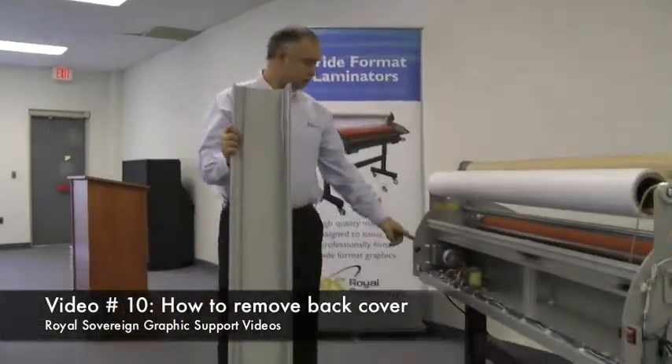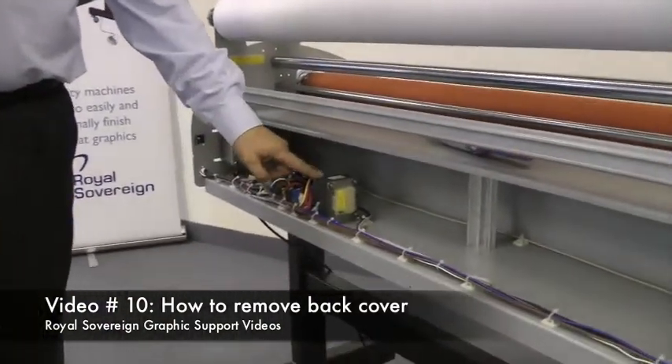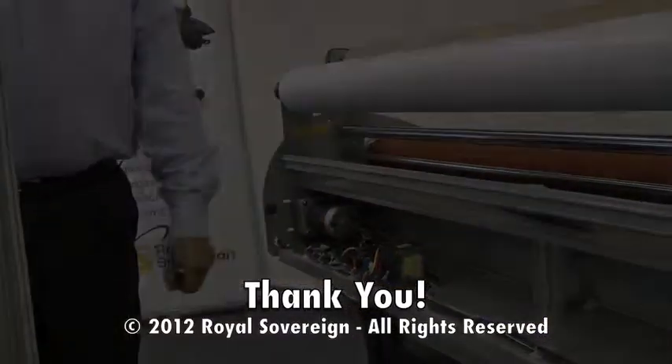With the back cover removed, you'll be able to access your main drive motor, your circuit board, and your transformer on the laminator.